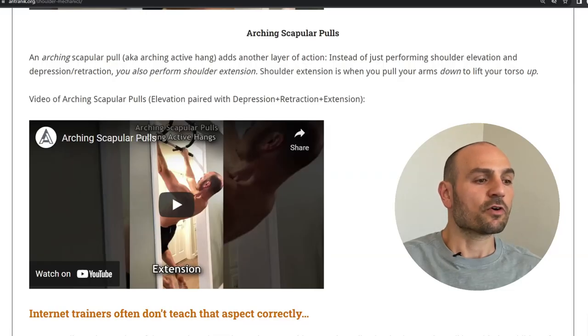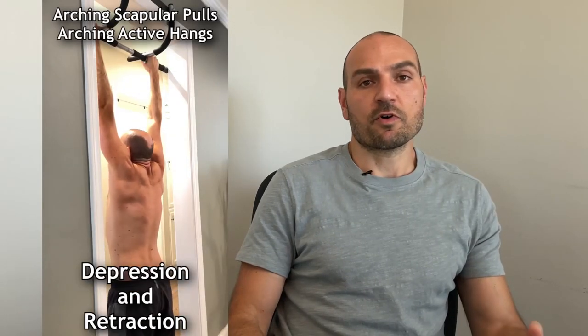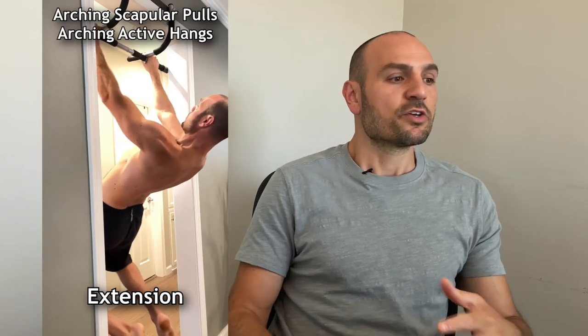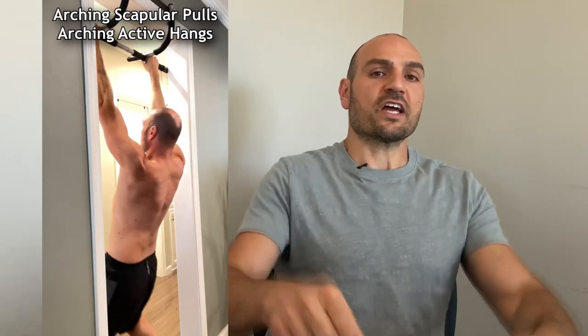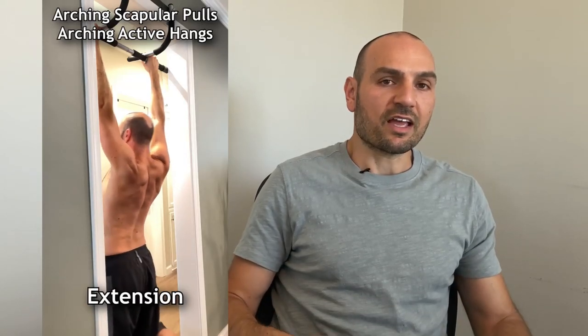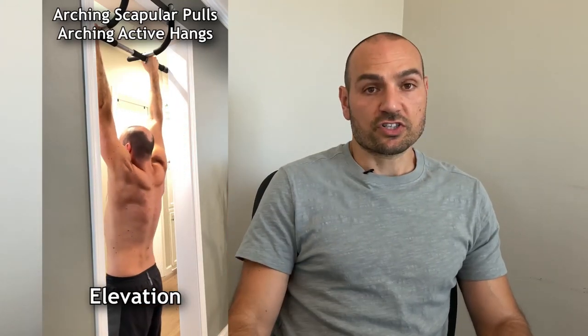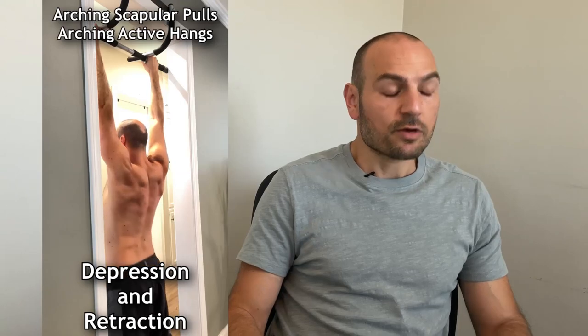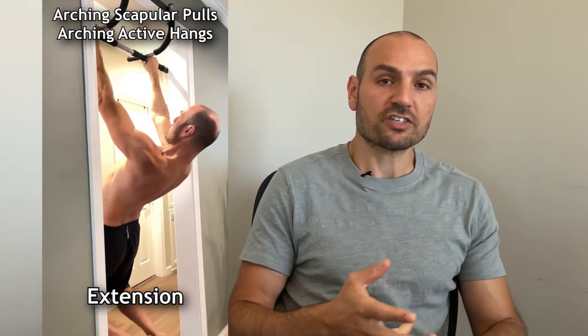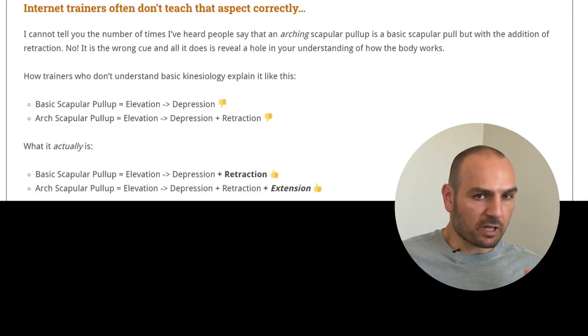So during basic scapular pulls you are going between elevation, depression, and retraction. For arching scapular pulls, arching adds another layer to this. Instead of just performing shoulder elevation and depression, you also perform shoulder extension — where you pull your arms down — and that's what lifts your torso up to arch your back. So arching scapular pulls are elevation paired with depression, retraction, and extension.